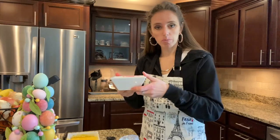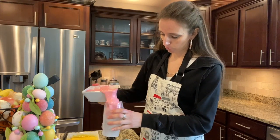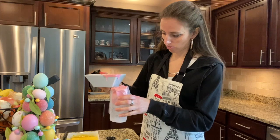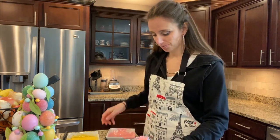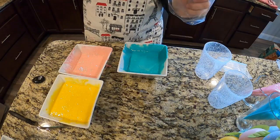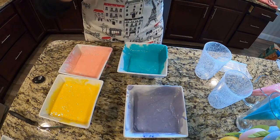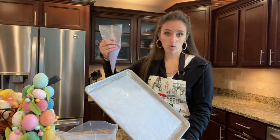I'm gonna go with my pink first, just dump it right into my bag. Don't go too fast or you'll have an explosion of color! Then just repeat with each color. Remember — parchment and Crisco. You don't want it to stick.